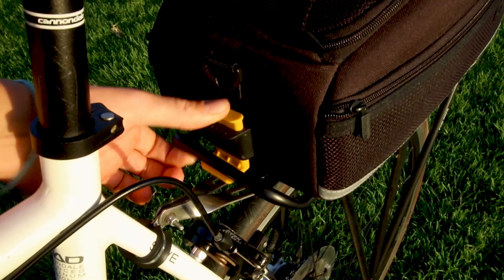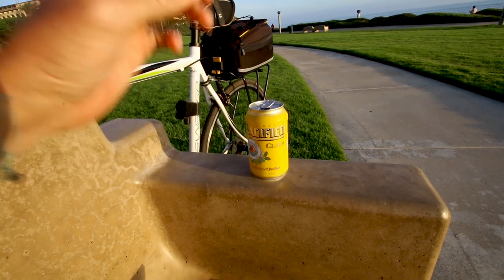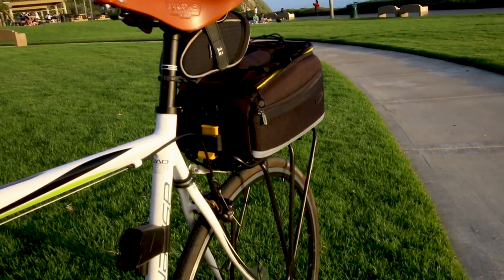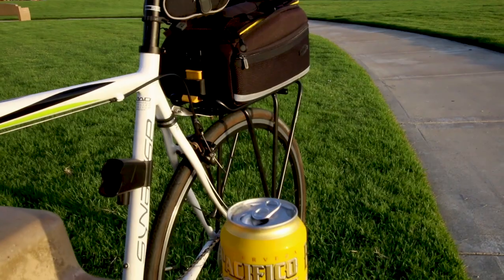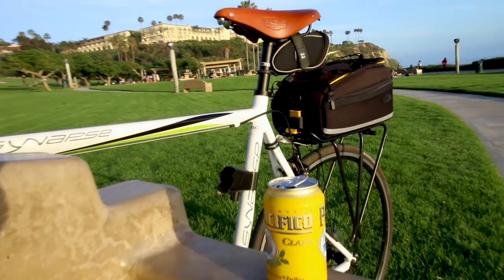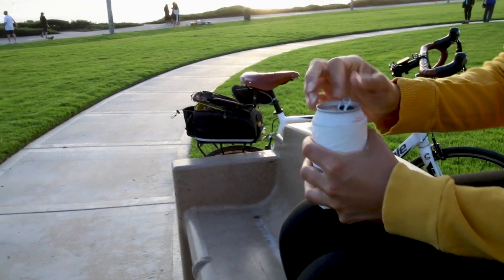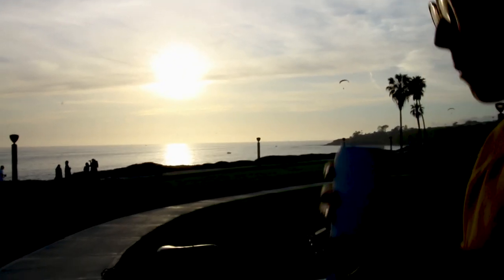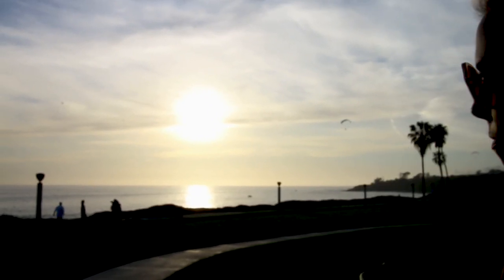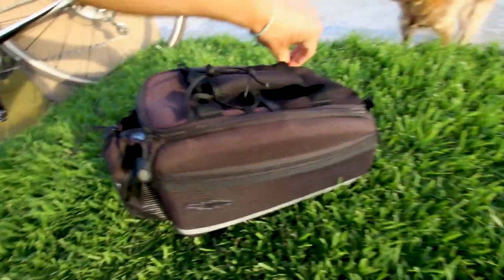The Topeak MTX trunk bag is a great bang for your buck. It vastly expands the amount of stuff you can take with you on a ride without being excessively large and bulky. If you really want even more space, you can get the DTX version of this bag — it has expandable panniers like saddlebags that cost a bit more but let you carry a ton more stuff. For my purposes, I didn't see the need to carry that much, and with my size 14 shoe, I thought I might not even have enough clearance to pedal with the panniers down.